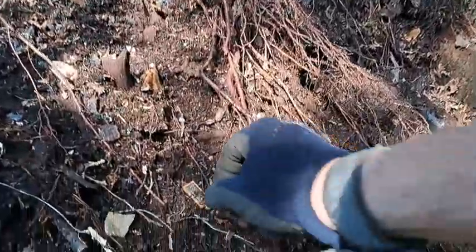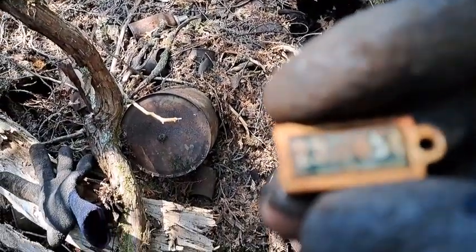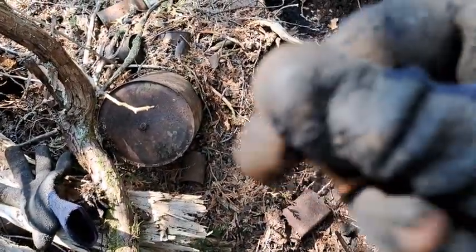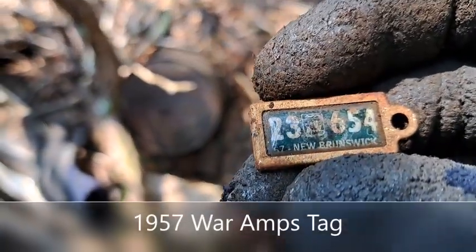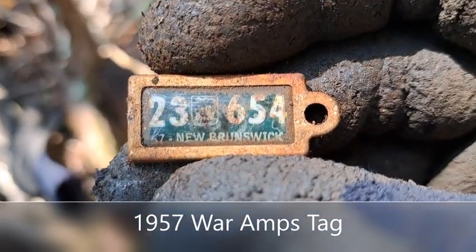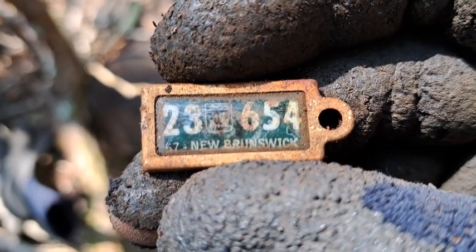A little find here, folks — a little relic. I just scratched up some sort of tag, it's got a number on it. This is New Brunswick. Whatever it is, it's a piece of local history — I'll take it.